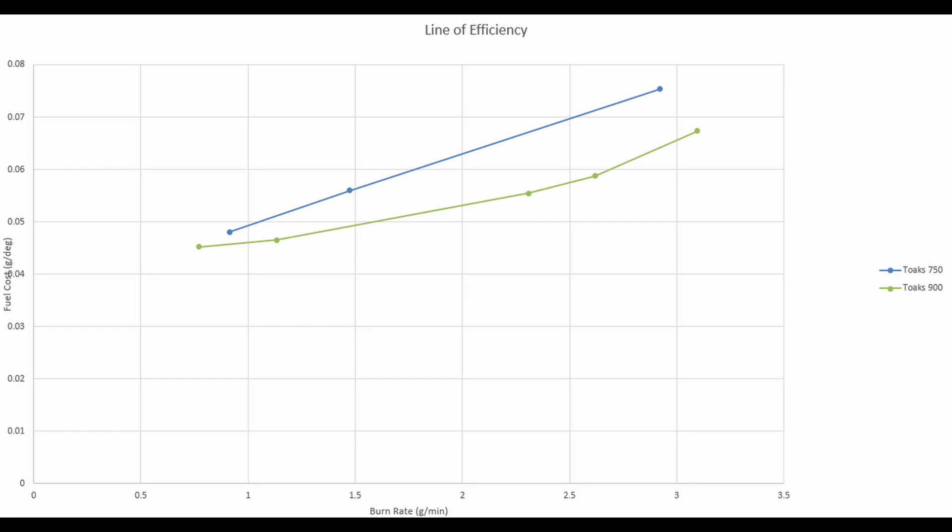Also note the shape of the line for the 900 — it's flatter, meaning that the efficiency is not lost as quickly as the 750 as you turn that heat up. However, when you get to full blast, that line starts to curve up a bit, and this makes sense because I could visibly see the flames going up the side of the wider 900 cook pot when you were on full blast. So overall, at medium heat the 900 is about 20% more fuel efficient than the 750 while getting to a boil a little bit faster. Seems like a no-brainer to me to use that 900 when I'm out on trail.